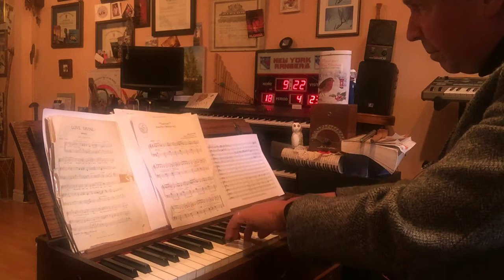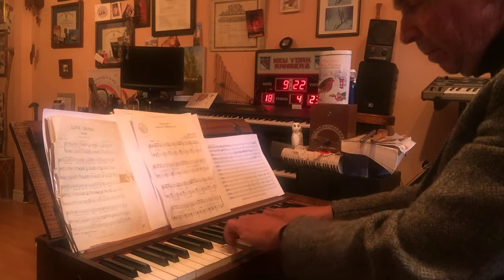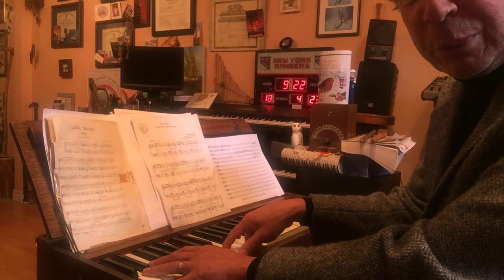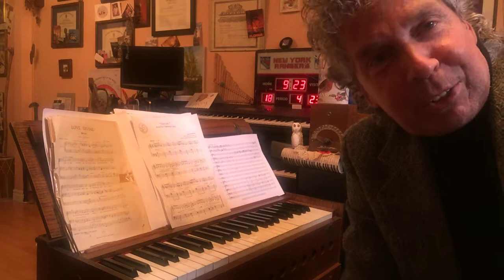So let's demonstrate a little bit more. And if I stop pumping, the sound ceases to exist. So that is the pump organ, the reed organ, the suitcase pump organ.